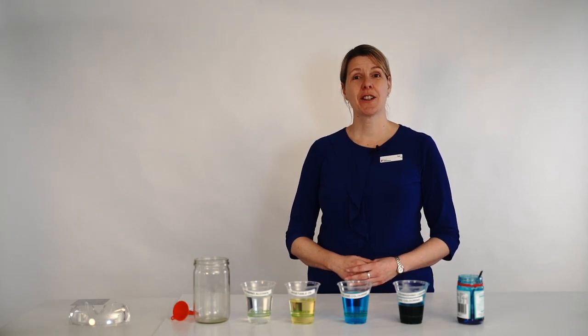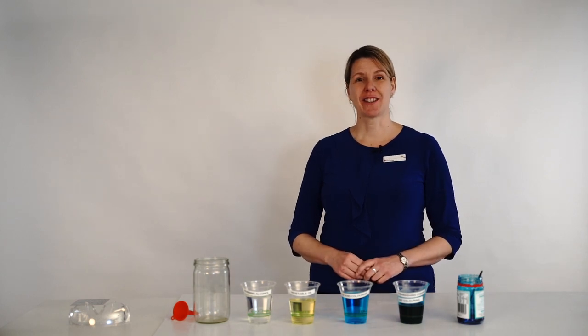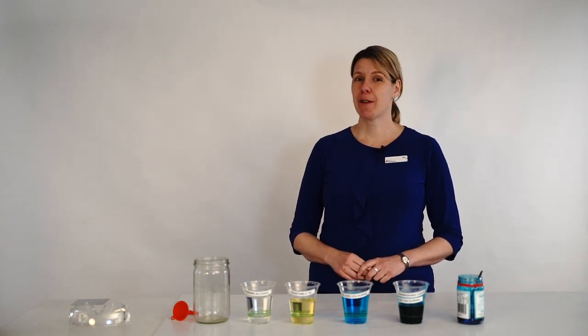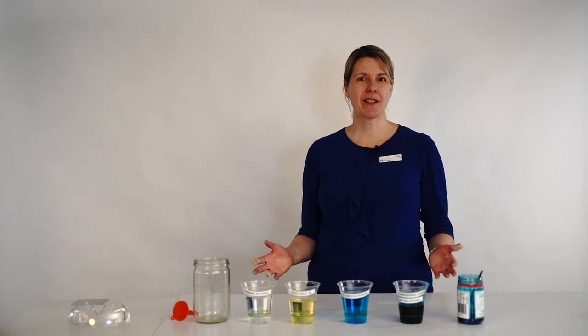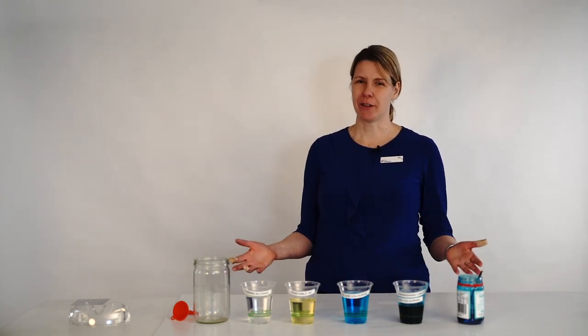Hi and welcome to National Science Week by QV Mag Online. My name is Sue and I'm the Education Officer. We're going to bring you five episodes of ocean science experiments that are easy and you can do them at home or at school with pretty basic materials.